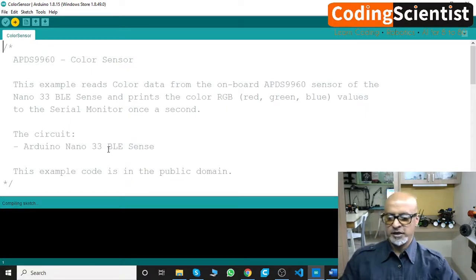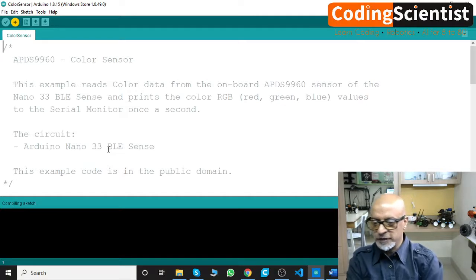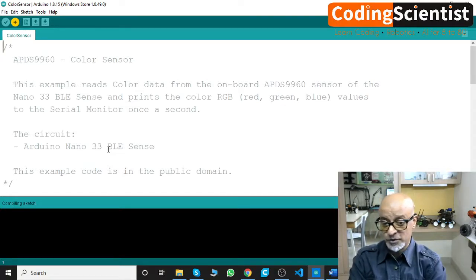It's still compiling — let's give it a minute. It does take time. Of course it's a very small board, not a powerful processor; it's a microcontroller, not a single board computer. But it's got a lot of power in terms of sensors, and it's an ARM 32-bit architecture so it's pretty good.